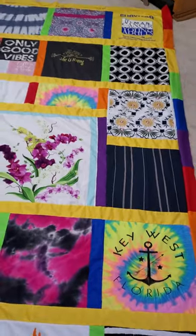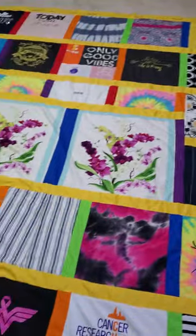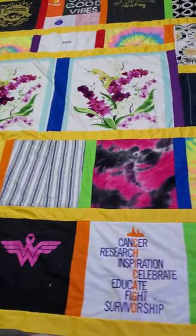That's the front and it's king size — 108 by 80 — so you can snuggle up or whatever, and that's it.